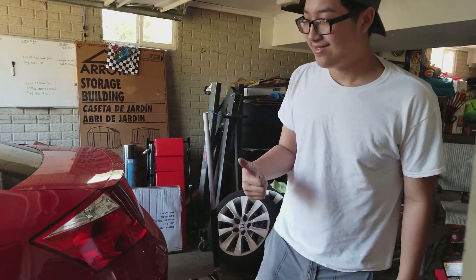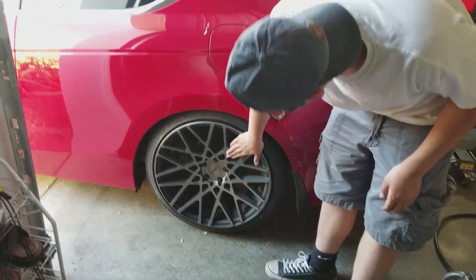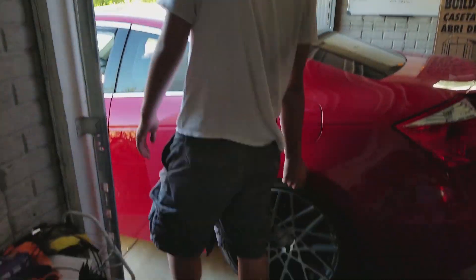He likes it. Dude, you think everything looks good on your car. All right, we're going to do the fronts and see how it looks now on the car.